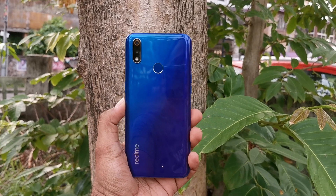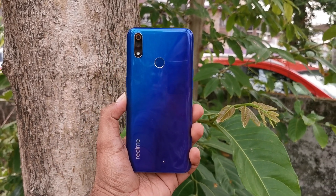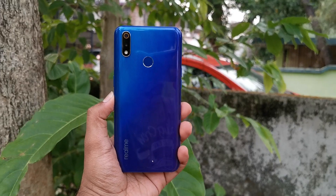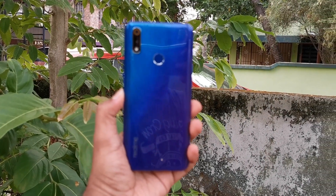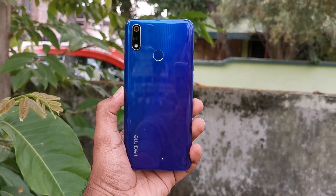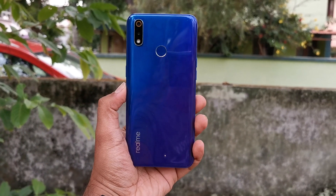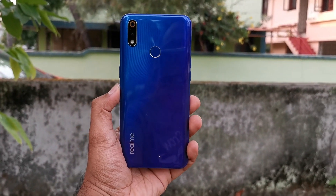Hello friends, welcome to Techniq. This is Nirmal here and in this video we'll do a detailed review of the Realme 3 Pro. The Realme 3 Pro was announced a couple of weeks back and is the successor of the hugely popular Realme 2 Pro. It comes with the Qualcomm Snapdragon 710 octa-core processor, 4GB or 6GB RAM, and Android 9.0 on top of ColorOS 6.0 — and everything starts at a price of 13,999, which is really great in terms of pricing and hardware.